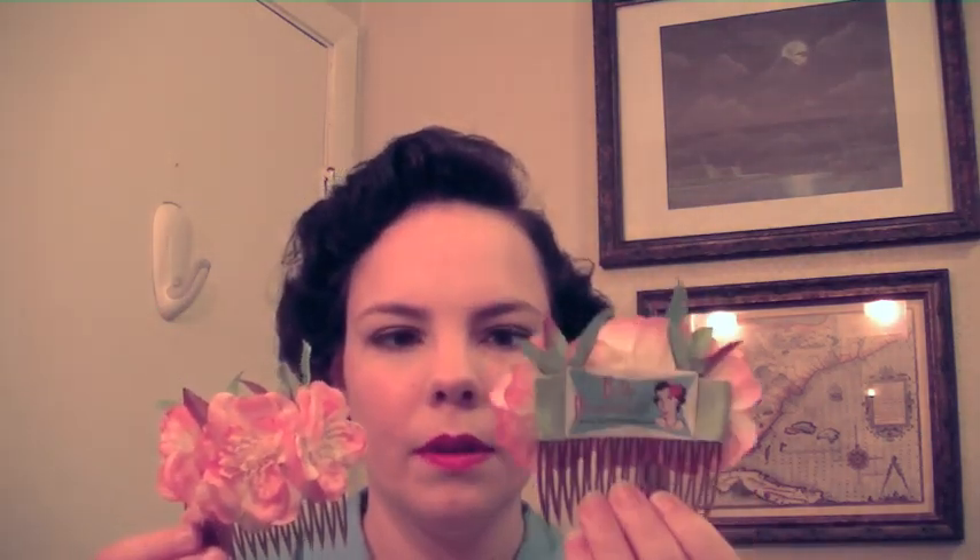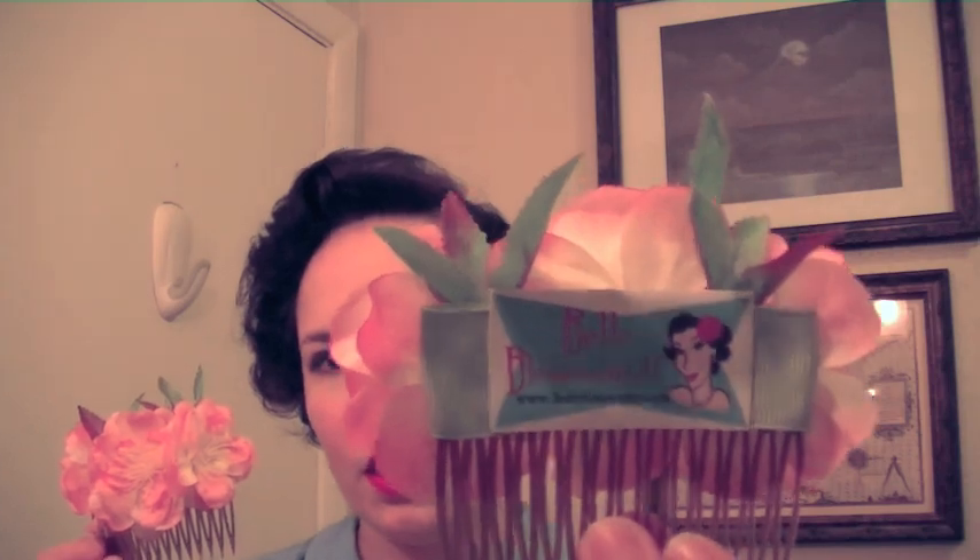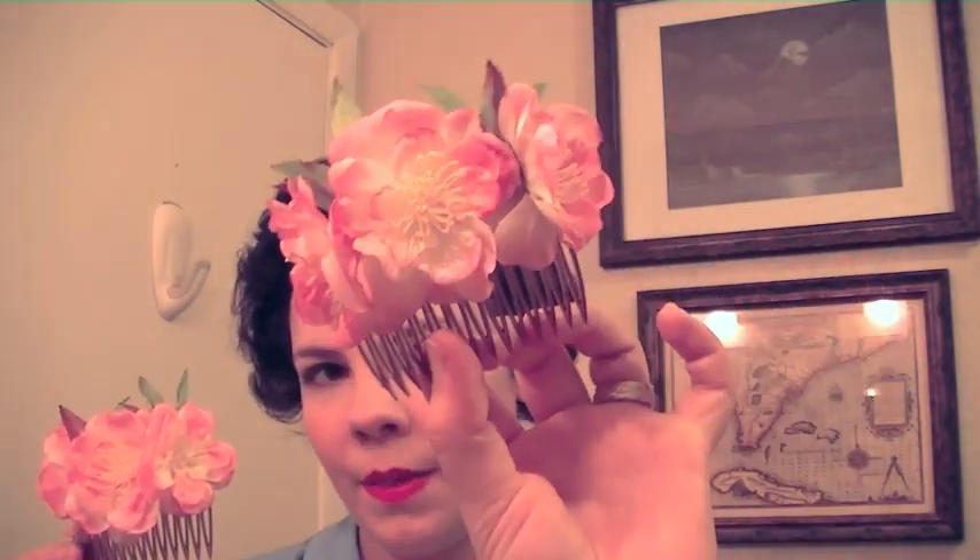Belle Blossom actually carries these and they use them to make their flowered hair clips. I tried them out and got one set of plain ones — they sell them in clear, a tortoise shell shade, and black. I also got these cherry blossom hair clip combs, which are the little Belle Blossoms on the Grip Tooth combs.